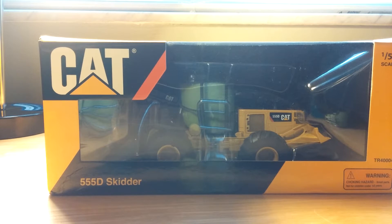The 555D adds to Caterpillar's 40 years of designing and manufacturing skidders. The D-series delivers more productivity at a lower operating cost. The engine inside this machine is a 275-horsepower Cat C7.1 engine, with a grapple capability of 22.2 feet squared. Finally, this machine weighs in at 49,263 pounds.